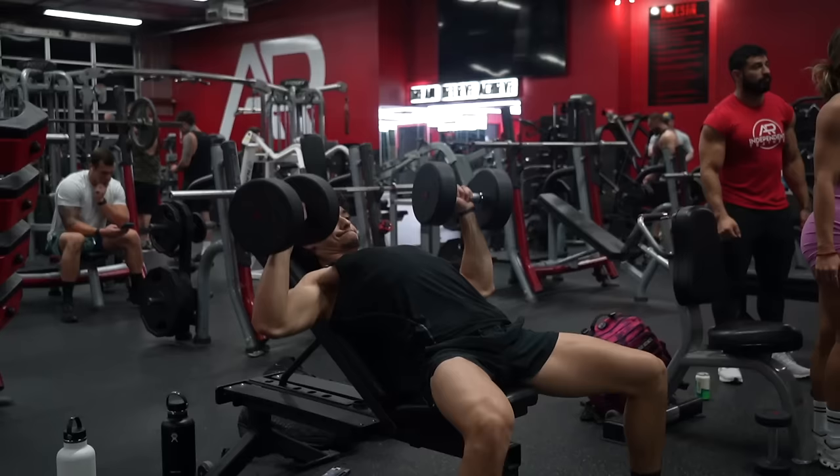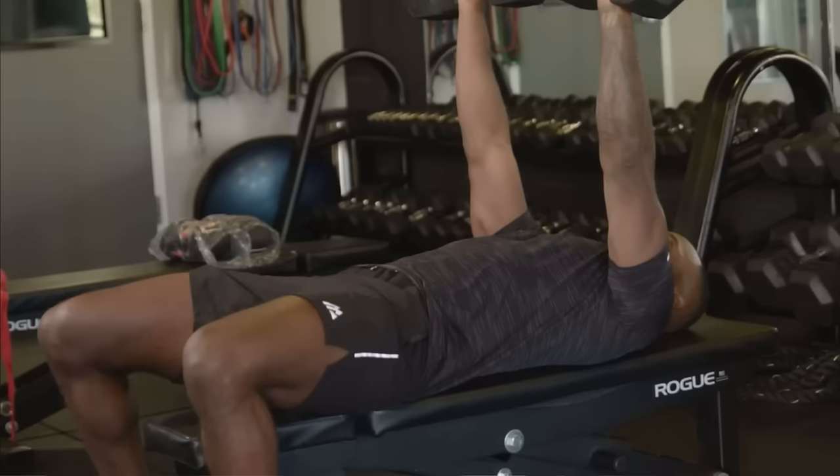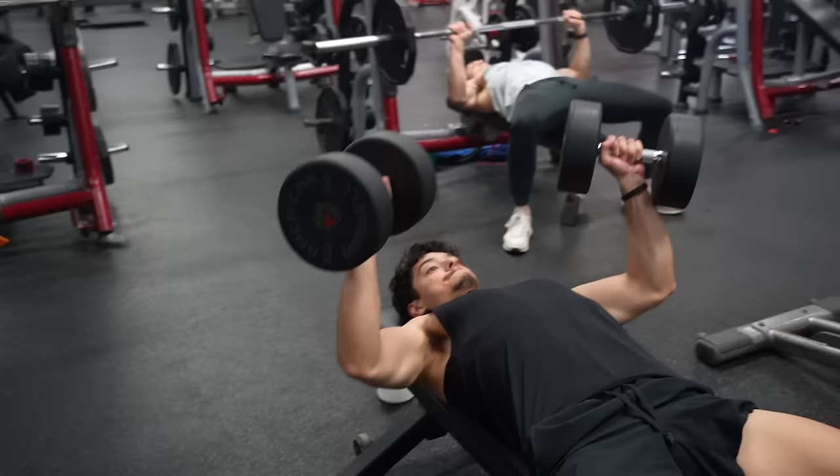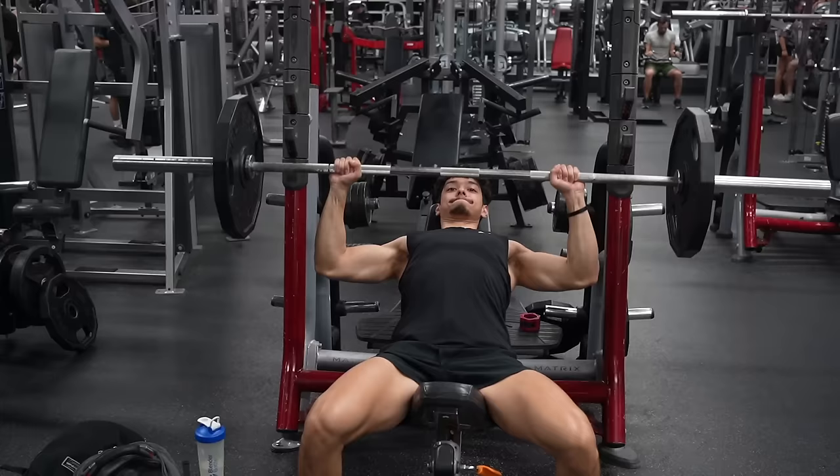Incline dumbbell bench press — every single person has said this one. It's another great choice from Sally. For bodybuilding purposes, because the upper chest is harder to develop, this is a great choice. But for an athlete, I would have recommended a flat bench instead, since she already chose an overhead press and the incline dumbbell bench press is pretty much in between a military press and a dumbbell bench press. Still, with the upper chest creating a fuller-looking chest, this is a great choice for aesthetic purposes.